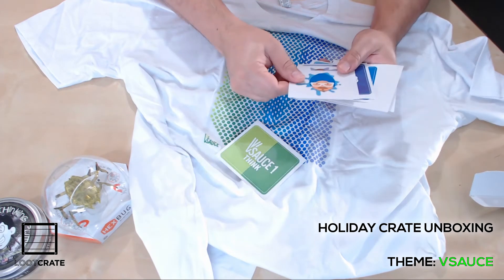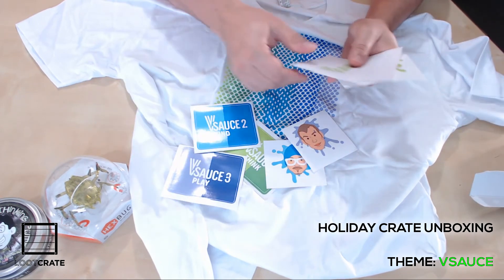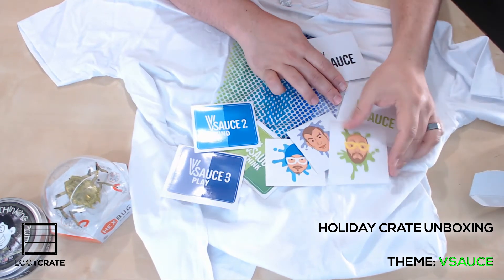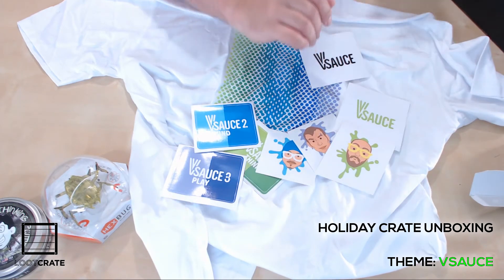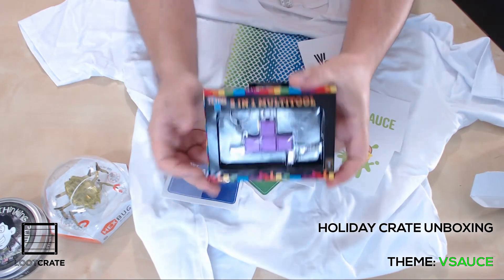We got a huge amount of stickers here, which is pretty sweet. We see the three channels represented — one, two, and three. A couple of the logos. You can see the three hosts. It's kapow. Pretty nice.